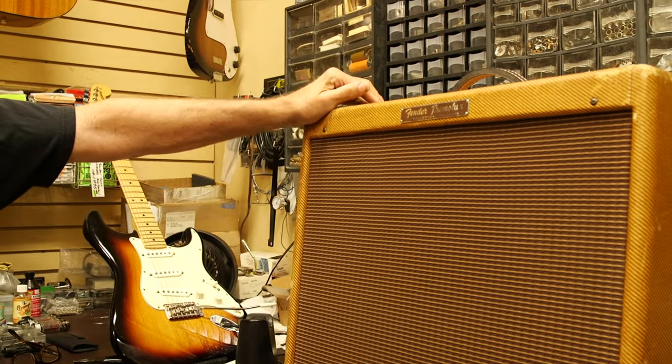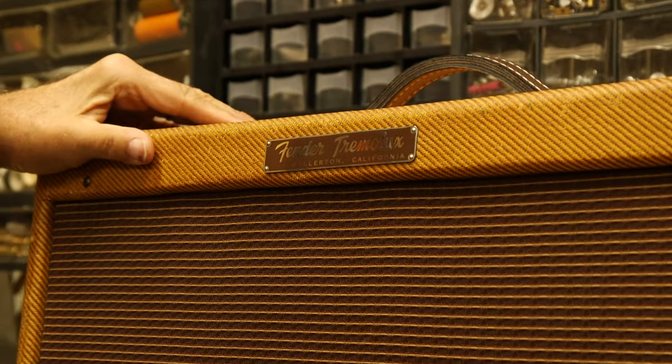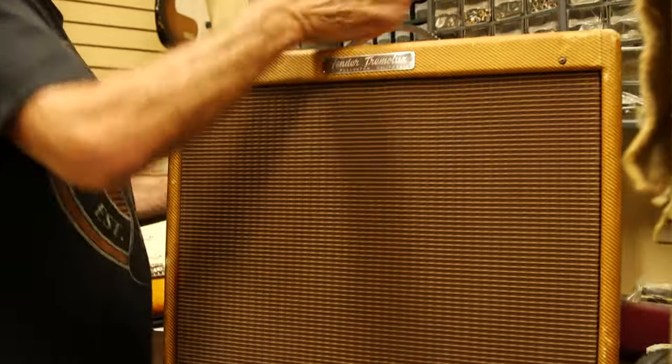All right guys, here we are in the back room at Norm's and we just got this amp in — a 1956 tweed Fender Tremolux. Norm wanted me to take a look at it; we bought it and it was shipped here. We're just going through it. It's in phenomenal shape — the tweed is really good.